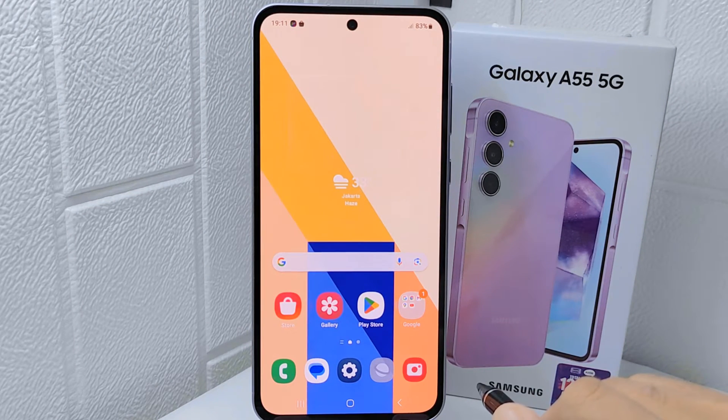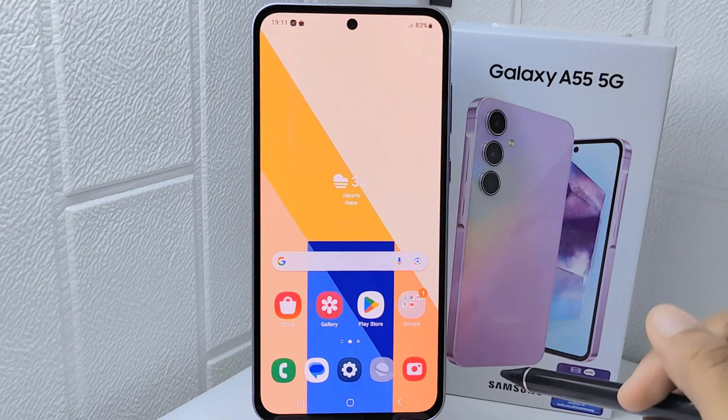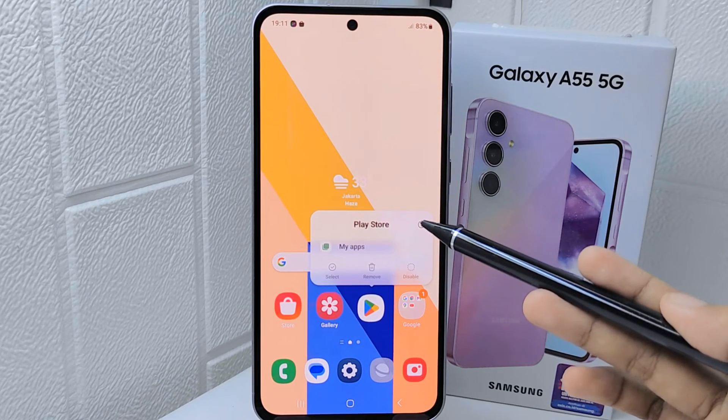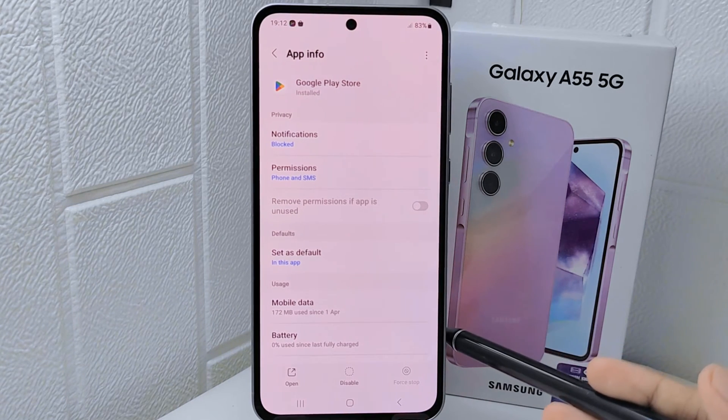Let's go to the tutorial. First thing first, long press on the Google Play Store app, and then select the App Info icon. On this page, click Force Stop to stop the application completely, then click OK.